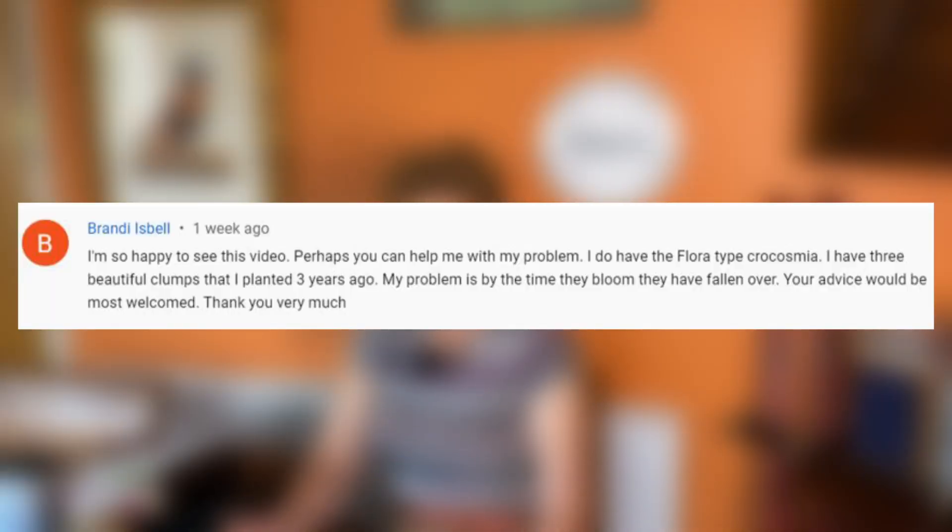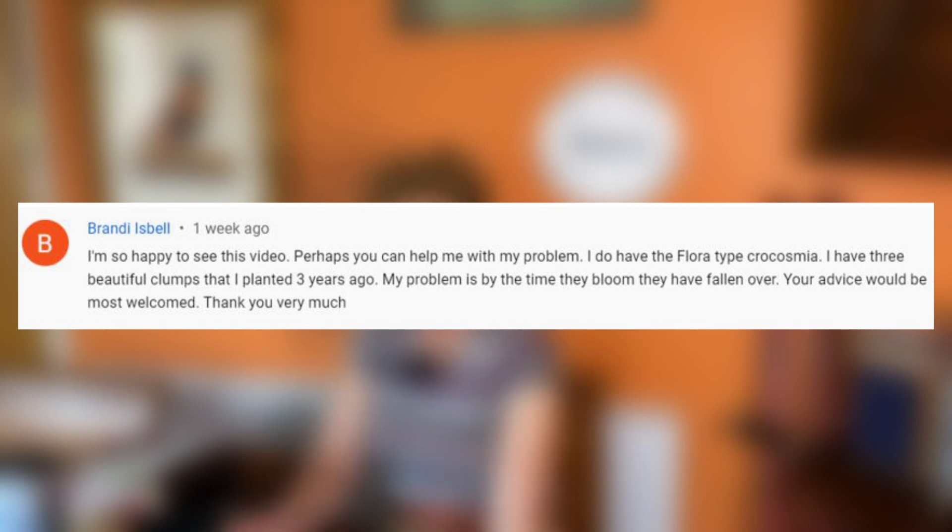Another viewer has the flora type of Crocosmia: 'I have three beautiful clumps that I planted three years ago. My problem is by the time they bloom they have fallen over.' This can be a problem with Crocosmia flora types — they do tend to flop over, especially if they're in a slightly shady spot. Put them slightly further forward in a sunnier position, or use some sort of staking mechanism to hold them up, and that will work quite well.